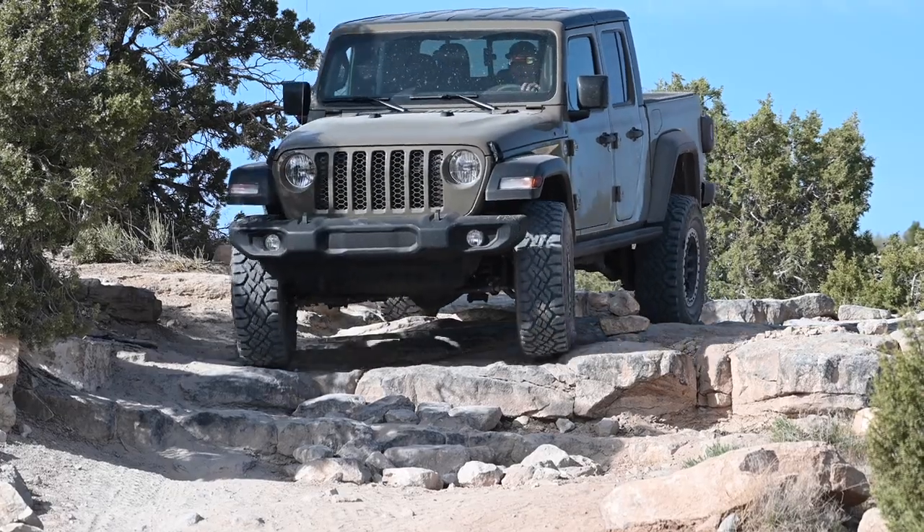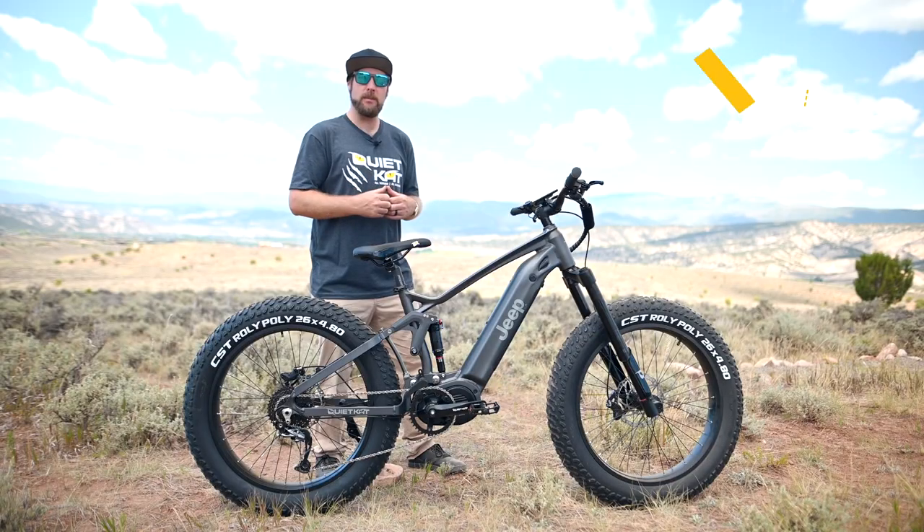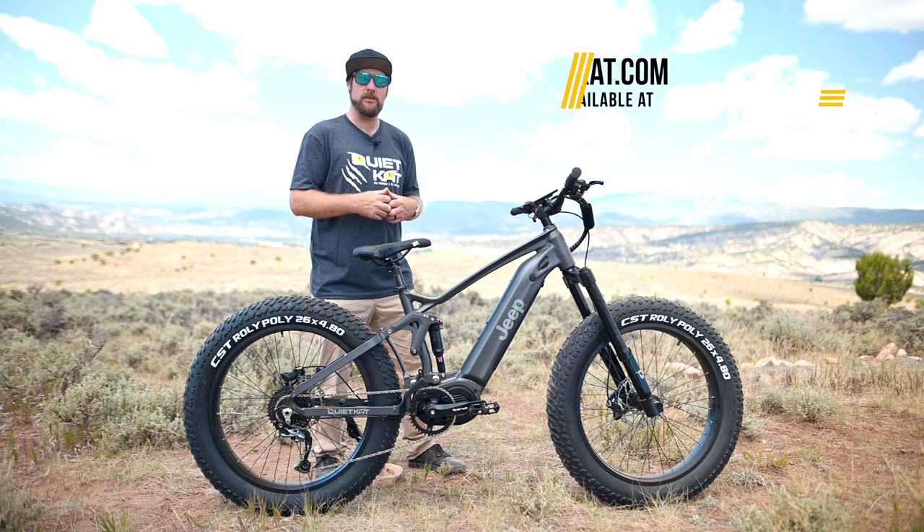The Firelink suspension system is a true 4-bar linkage found on many modern mountain bikes, and is capable of tackling even the roughest terrain.